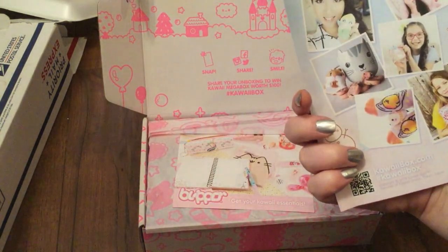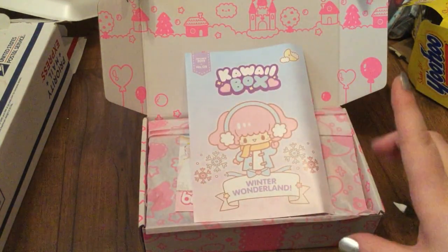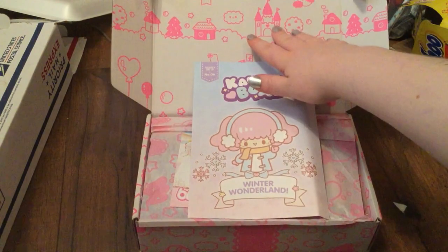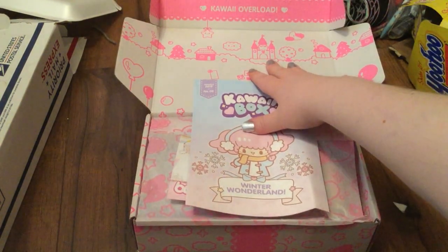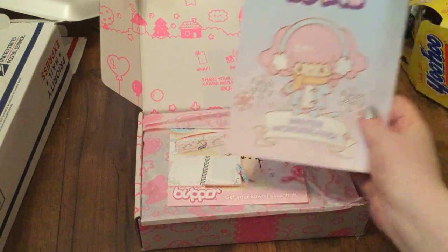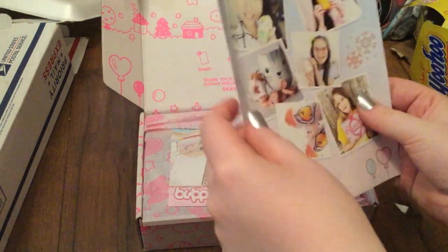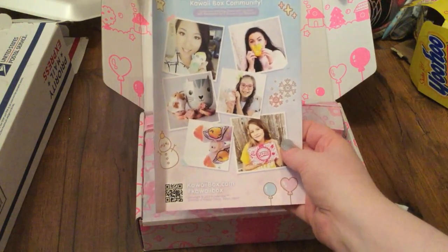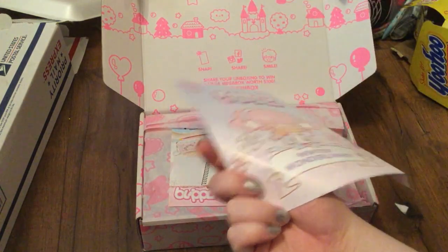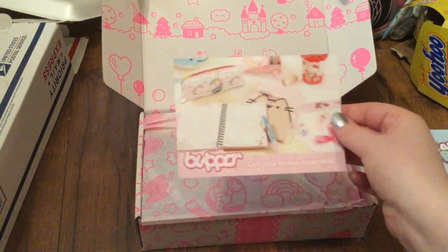At first look we have the Winter Wonderland Kawaii Box edition. It doesn't show the items on the back. As you can see it has a super cute pattern, and on the top lid it says 'kawaii overload' — super cute and adorable. I've been waiting for the longest time to get one of these boxes. On the inside it shows what you're gonna get, so I'm not gonna look at that. I really like the characters and that little snowman on the back is so cute.